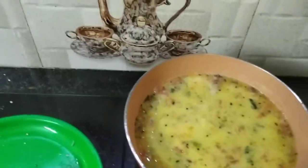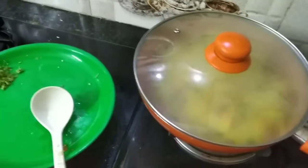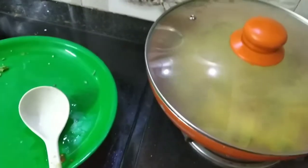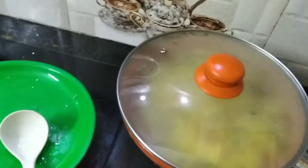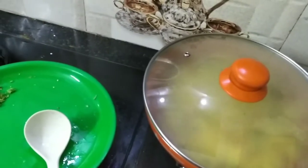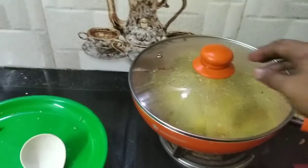Put the lid on. After 2 minutes, we will open it and mix it. We will mix it in two minutes.